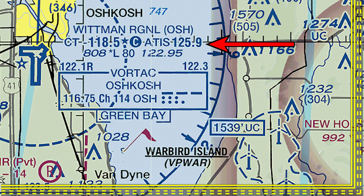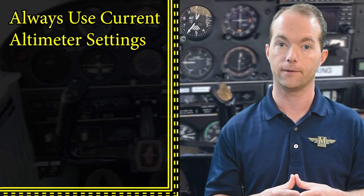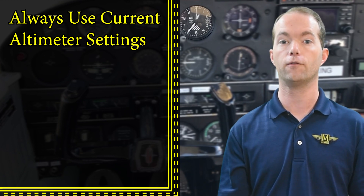Check the ATIS at your destination airport before you land so you have their most recent altimeter setting — landing is where you really want the right setting. You'd hate to be wrong by several hundred feet. Aircraft are separated by a minimum of 500 feet based on established cruising altitudes, so you'll need accurate altimeter settings to avoid colliding with other aircraft. If you're flying an altimeter setting from your departure airport and the weather has changed en route, you could easily be off by 500 feet or more and collide with someone on an IFR altitude. Make sure you always have the most current altimeter setting for the region you're flying in.